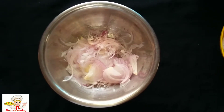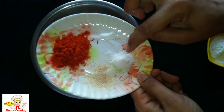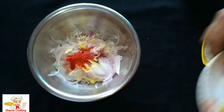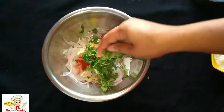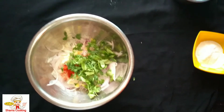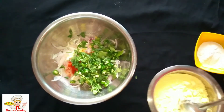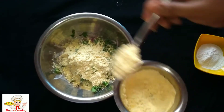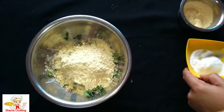Now add the baking soda in the same way. Add 1 to 4 tablespoons of salt and 2 tablespoons of salt.